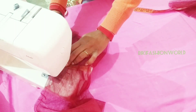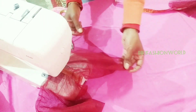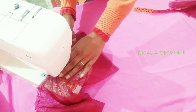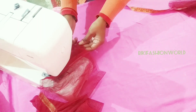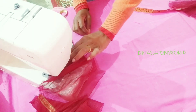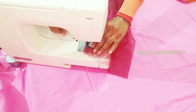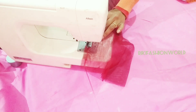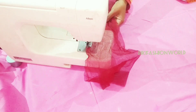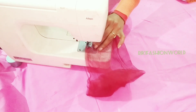I am going to stitch the fabric well. Thank you.